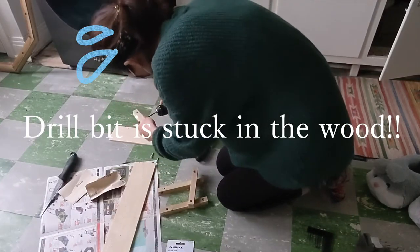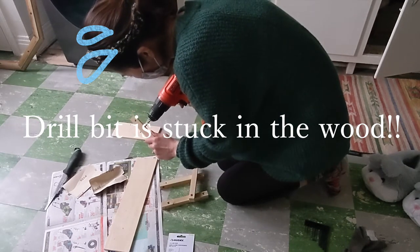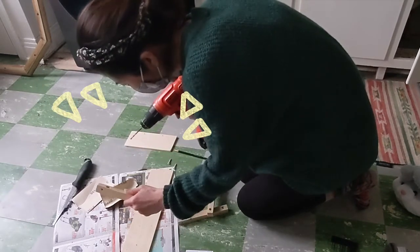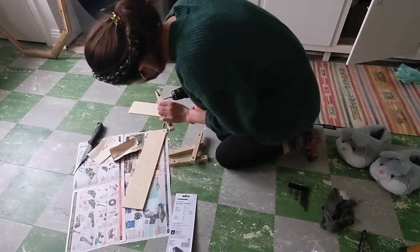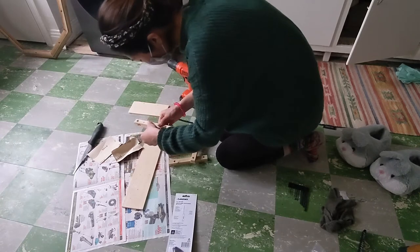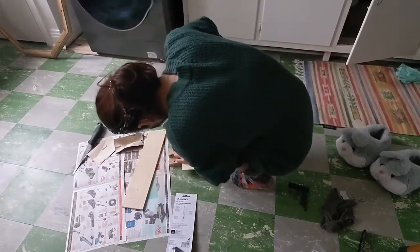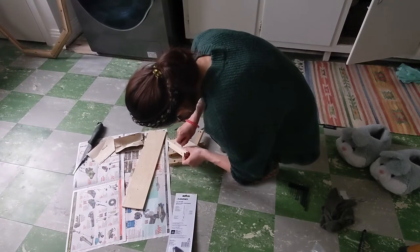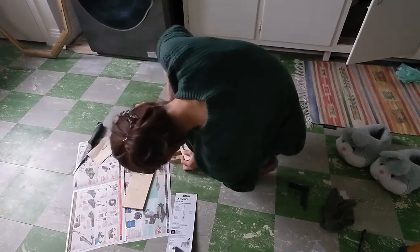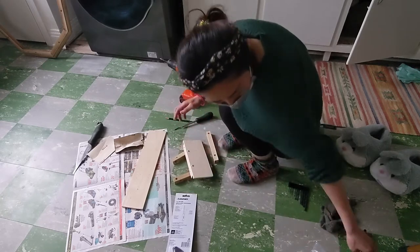I'm getting out of here! Yes! So we're going to put it in there. We will put it in there. Let's go! So we're going to do this — this is the top of the oven.